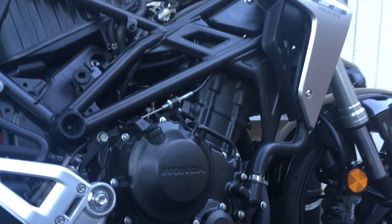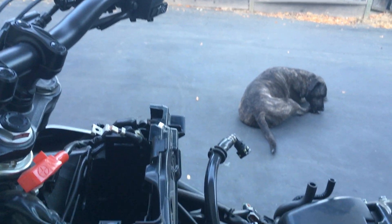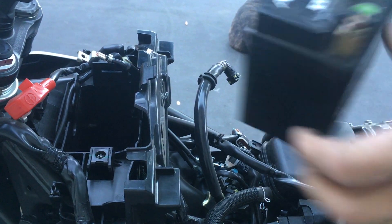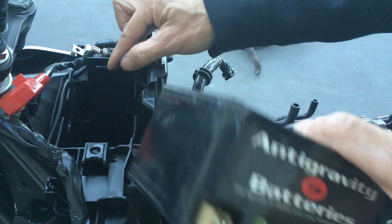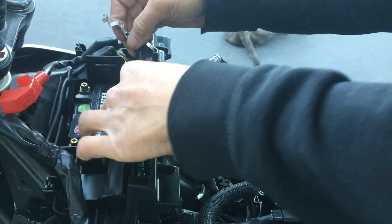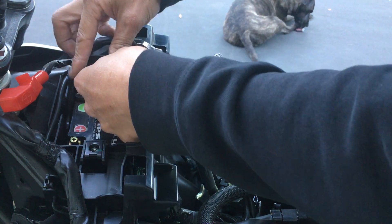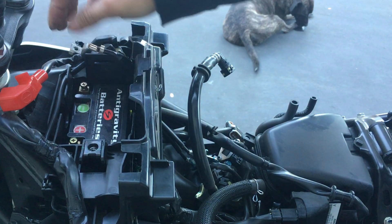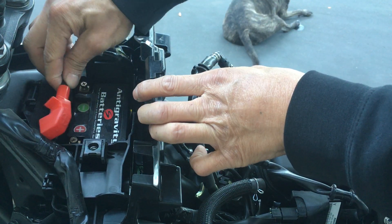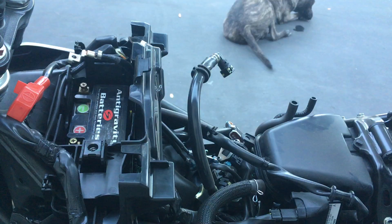So I do have that little height difference to figure out. I need to see if I need to put something down here to shim it up. Actually, I probably don't need to do that — it's in there. The positive cable can reach down and the negative cable I can get to reach down as well. Should be okay.